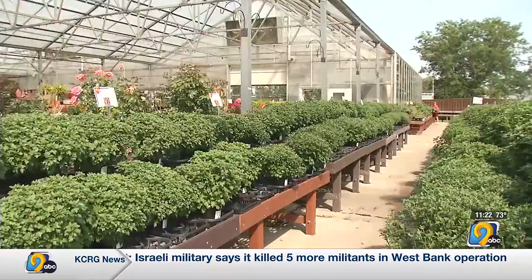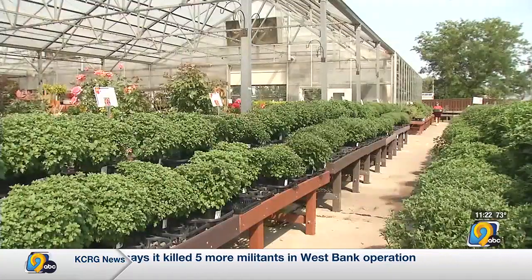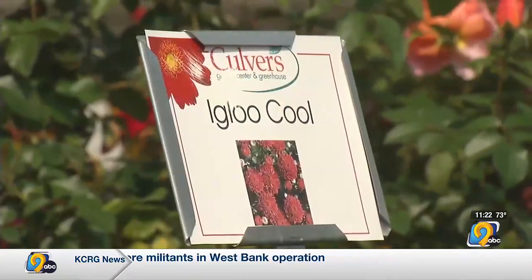Here at Culver's we take a lot of pride in how we grow those. We're proud of our mums — we grow them here. We get them in as little plugs about this tall, start them in May, grown here, finished here, sold here. Kind of proud of that.